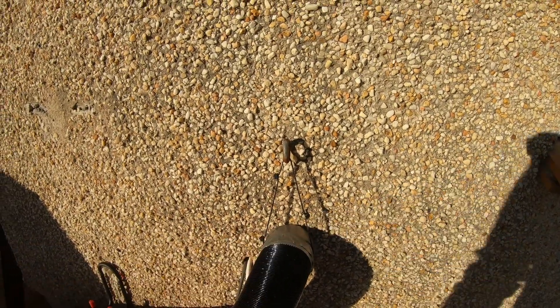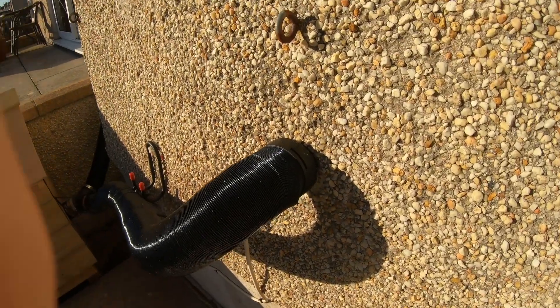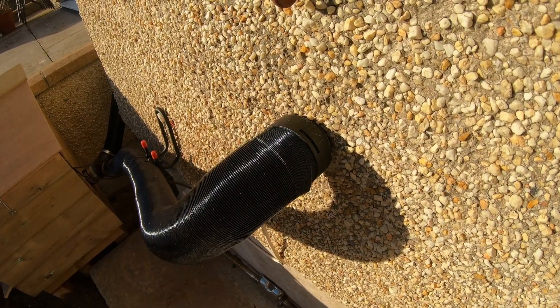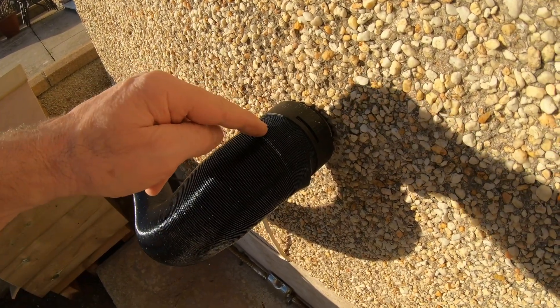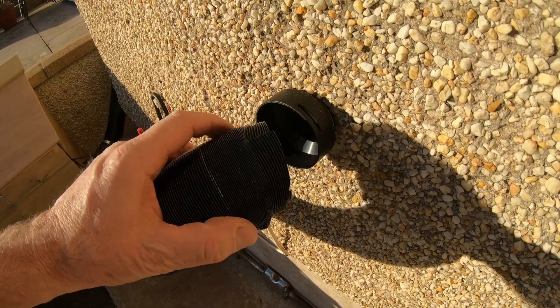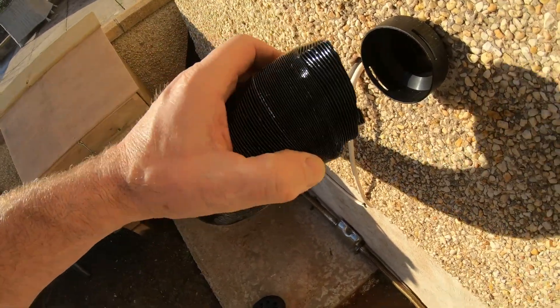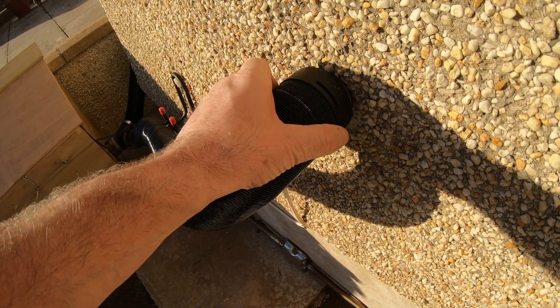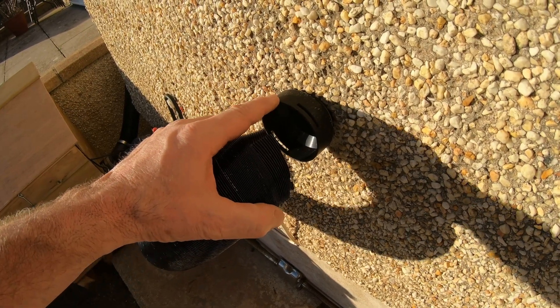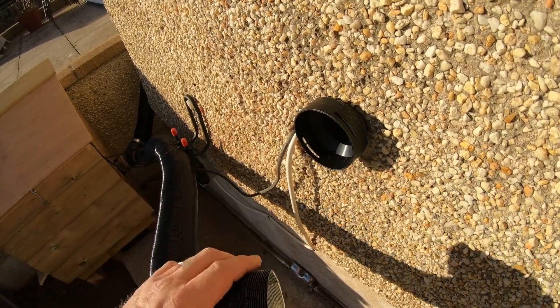I'm going to take this apart here and just show you my reducer — it reduces from 75mm down to 60mm. Here is where the pipe goes into the reducer: this is 75mm and this is 75mm, so what I had to do was put some slits around the side of the pipe and just make it fit in there and tape it up. That's how I got around that — unfortunately this wasn't a little bit bigger so it could just slip inside, but there we go, it works.